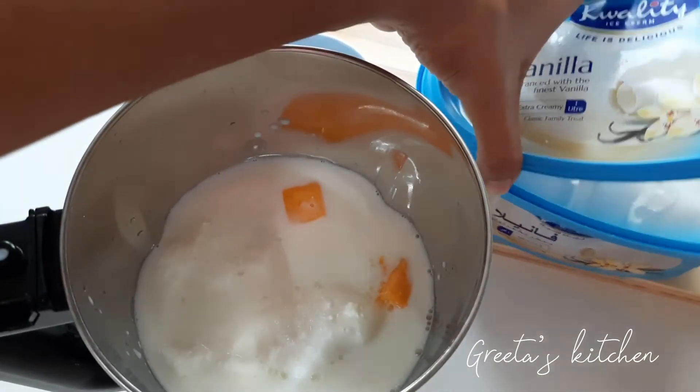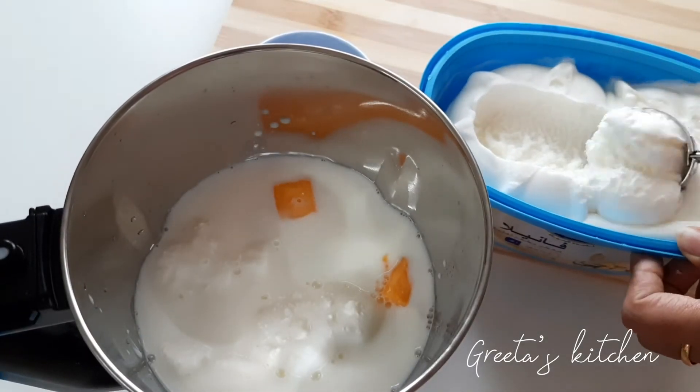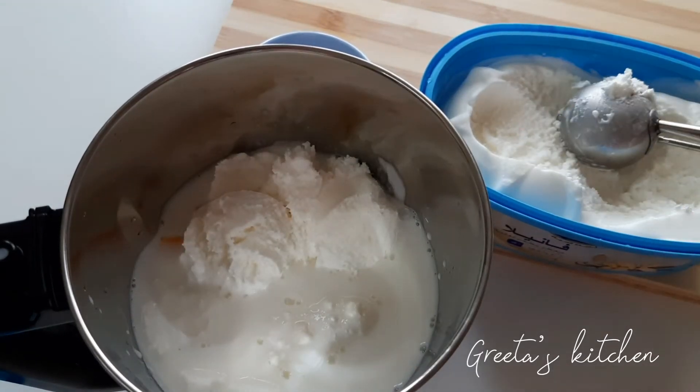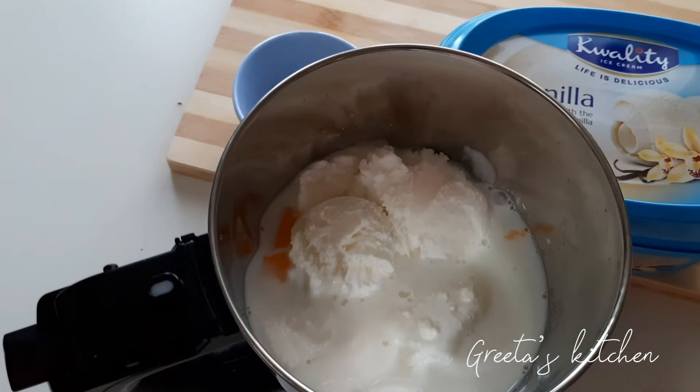I will make the vanilla ice cream. I will make a vanilla glass of ice cream, closing the ice cream.